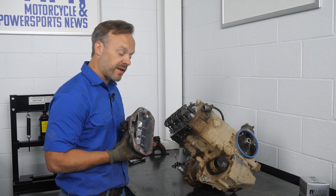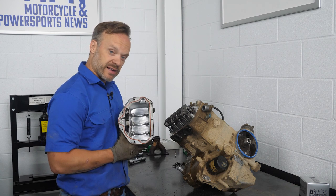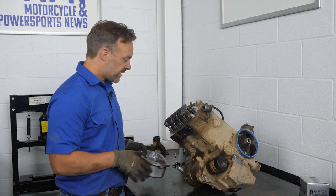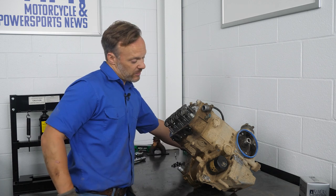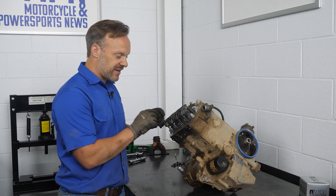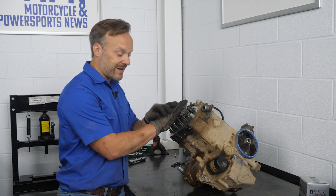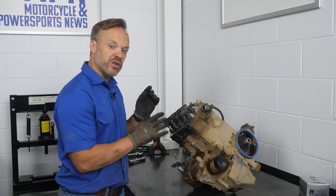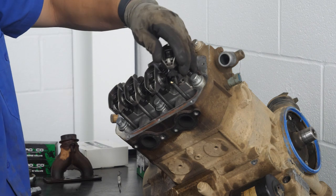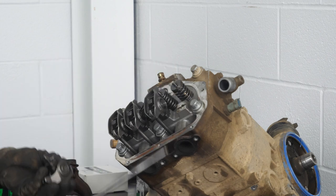Surprisingly clean inside, which is a great sign for the bottom end of this. We know top-end-wise there are some sealing issues, but anytime you get an engine that's this clean inside, that bodes pretty well. Next up, we're going to pull the rocker arm assemblies off so we can pull the head off after that. The big thing I always suggest is making sure that you mark which way everyone goes so you can install them in the same place. Same goes for the push rods — as you pull those out, you always want to make sure you reinstall them back in the place where they were initially.